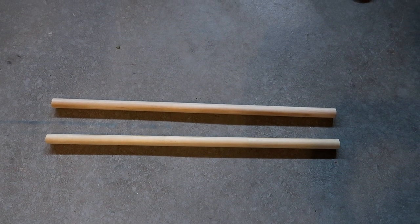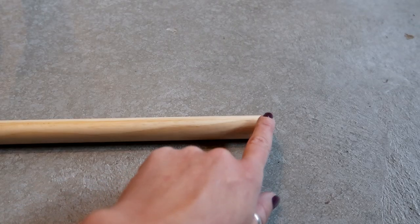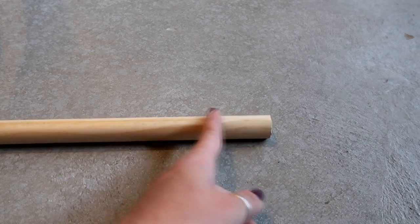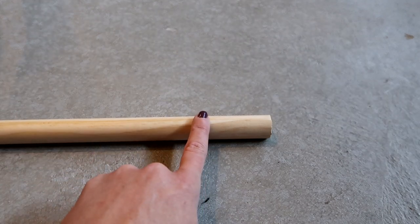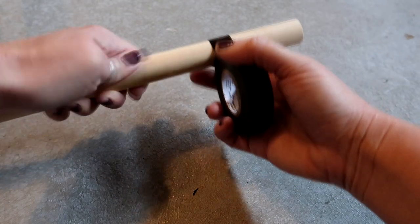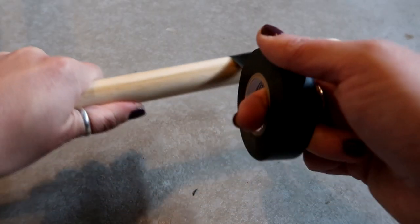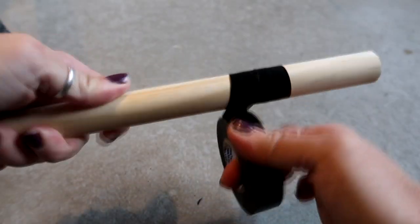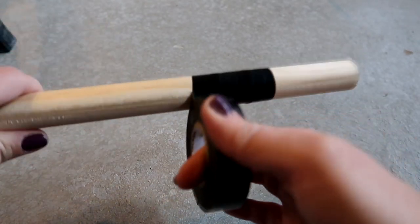Now we're going to take two wooden dowels and wrap them with electrical tape. When you put the electrical tape on, leave a little gap of about two to three inches at the bottom because we're going to put wood glue there and insert it into the stand. Start by going around the whole thing once to make sure it stays, then rotate the dowel as you go around so the tape overlaps slightly.